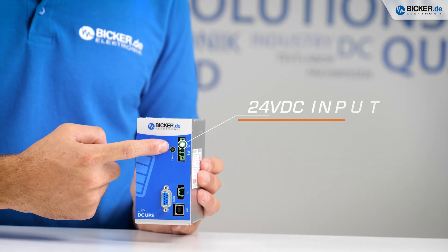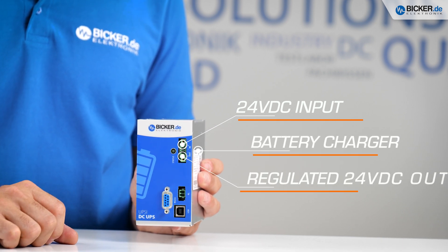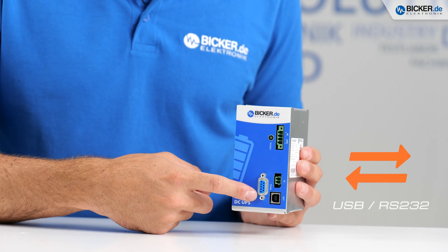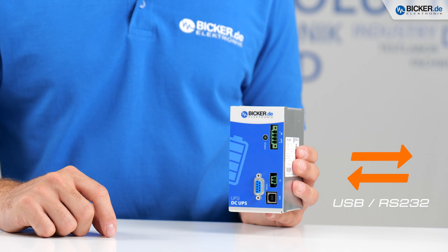Connected to a DC power source, our UPSI will start to charge the battery pack and supply your application at once via the intelligent power sharing. You can control and monitor this process over the integrated communication interfaces and manage the tasks of the UPSI via the configuration software.